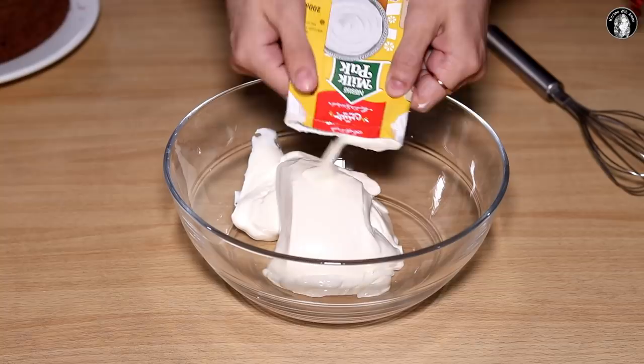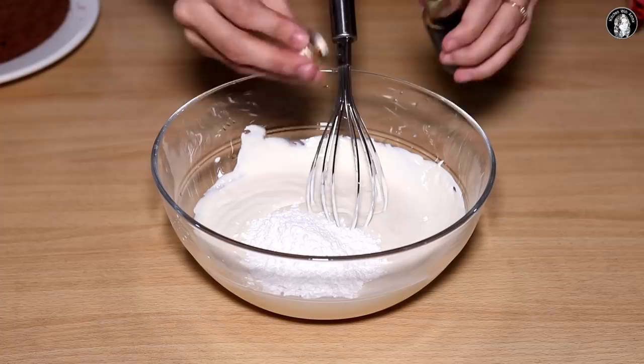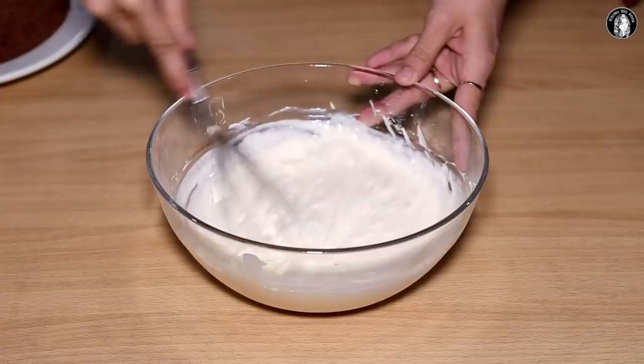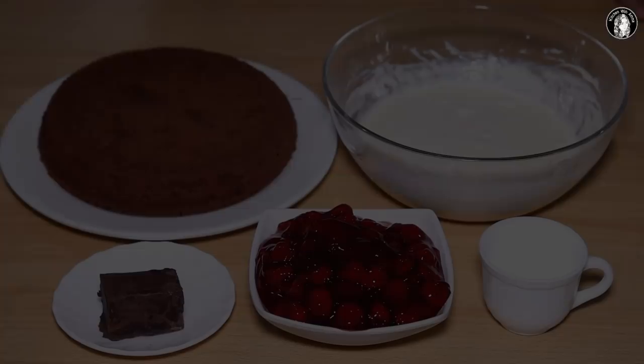We will mix the cream. I will put the icing sugar in there and add vanilla essence. Mix it well. I have now made the chocolate sponge cake and the whipped cream. We have a cream ready.